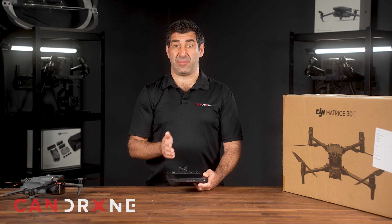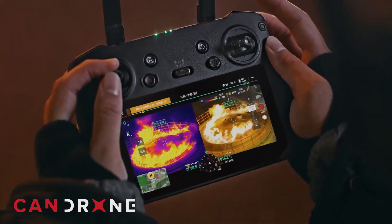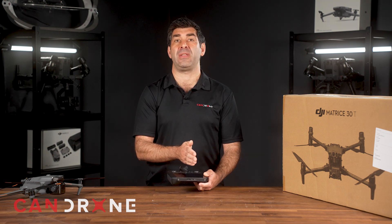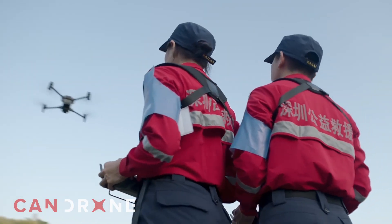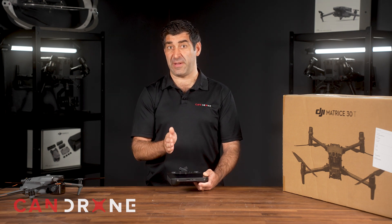Both of these drones offer split-screen visibility of both the thermal camera and the RGB camera. When running missions you can look at one side showing the thermal image and the other side showing the RGB image. If you're in search and rescue you'll love that because you can see both thermal and optical, and for inspections you get a great visual of both the thermal and RGB footprint.